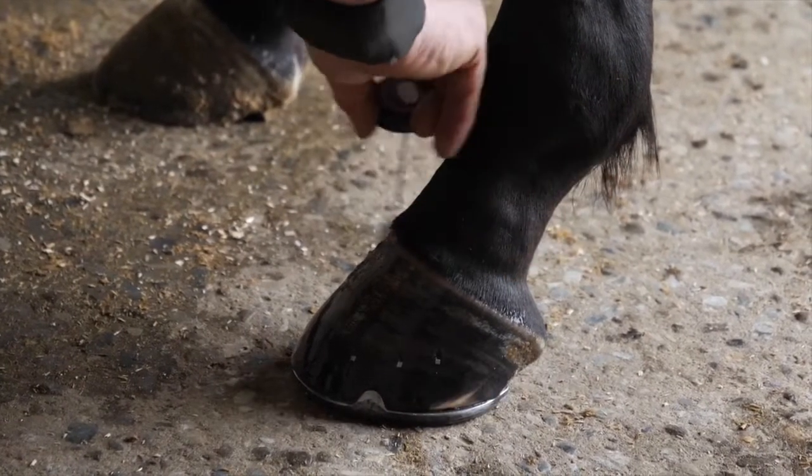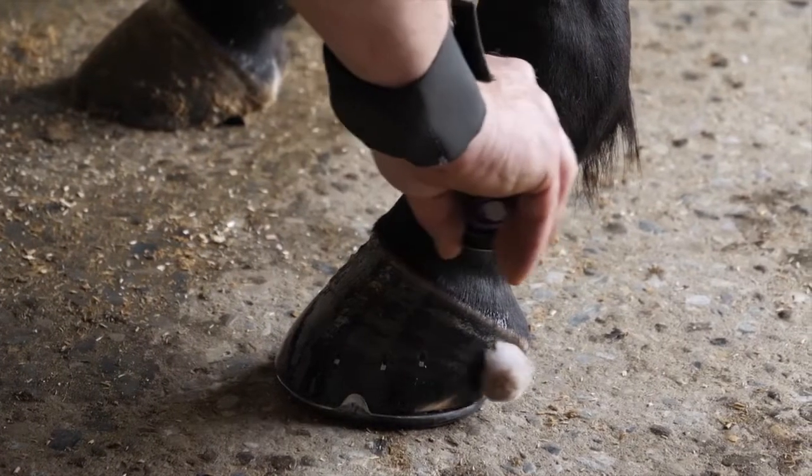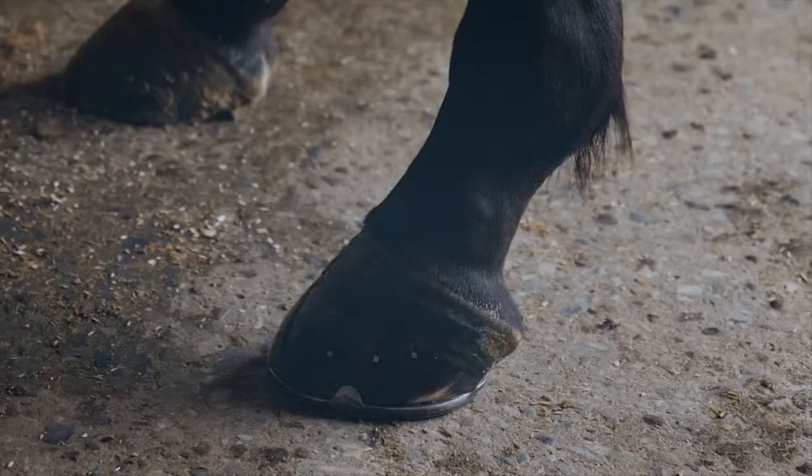When we've shod the horse, we've stripped the natural coating that is on the hoof wall off. This just replenishes it — it'll come back in a day or two itself anyway.